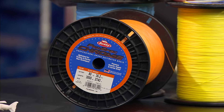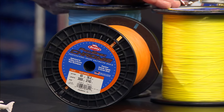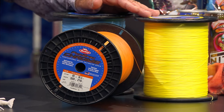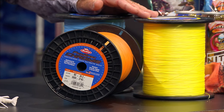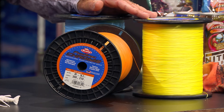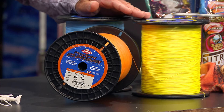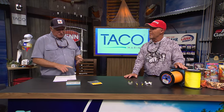It's really soft - it's an eight-carrier premium braid, so it's not the cheap stuff, it's good braid. It comes in different colors: a multi-color for deep dropping so you can meter the line, blaze orange, high-vis yellow, ocean blue, and white.